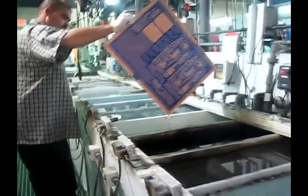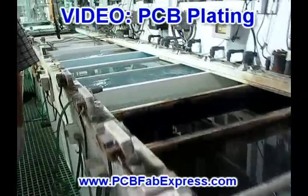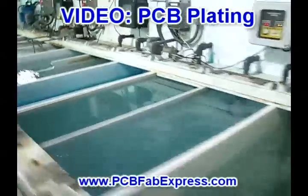Depending on the thickness of the gold, some of the tanks might not be needed. For electroless plating, the boards are put into an aqueous solution which makes sure the gold binds to the nickel or copper traces.